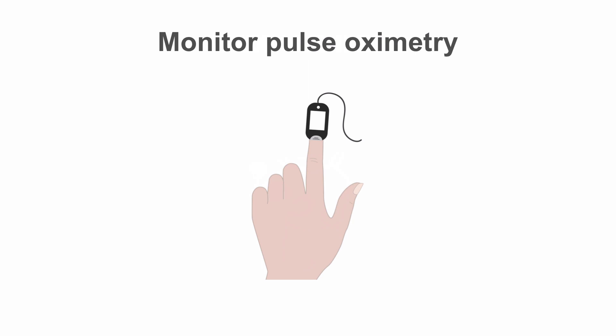Monitor arterial waveforms non-invasively using pulse oximetry to confirm a good collateral circulation to the hand whilst the haemostasis device is in place.